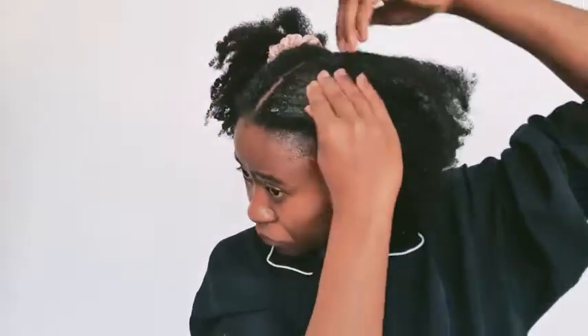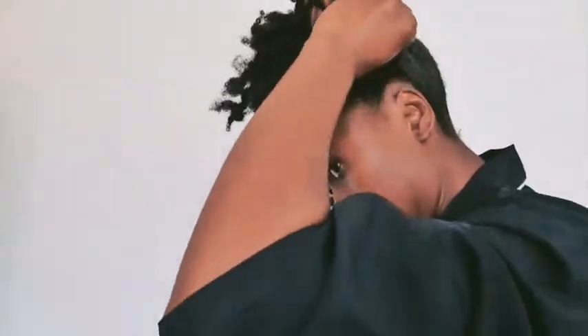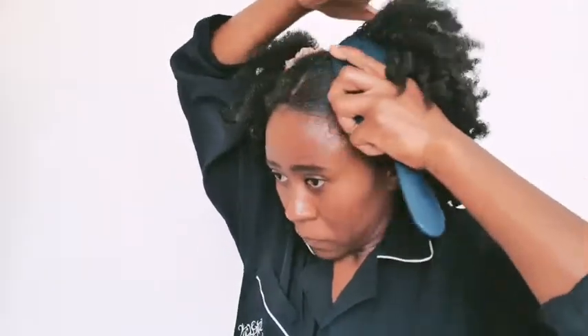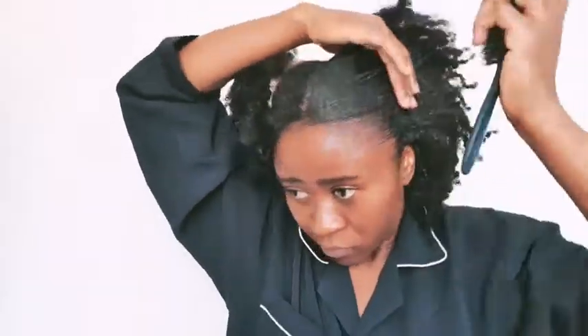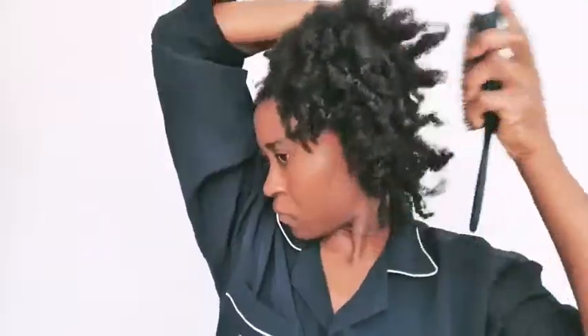It hasn't been very long that I started really going in with gels in my hair, and whenever I have to use them, I make sure my hair is properly moisturized and hydrated before applying. I also make sure I don't leave gels in my hair for too long. For a style like this, I usually leave it in for about two to three days maximum. Then I make sure I wash my hair properly — sometimes even with a sulfate shampoo — because I want to make sure I'm cleaning and stripping everything off.